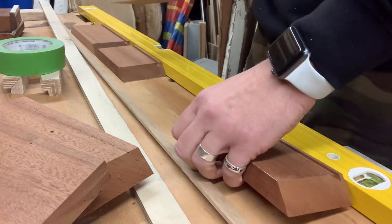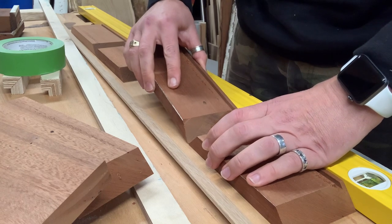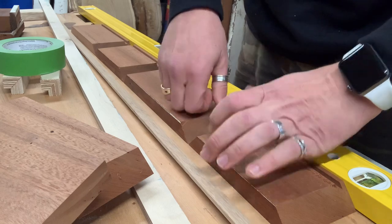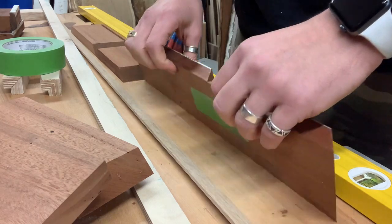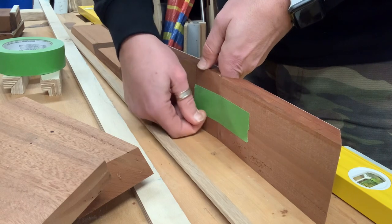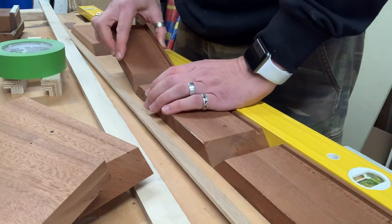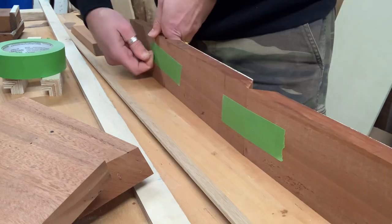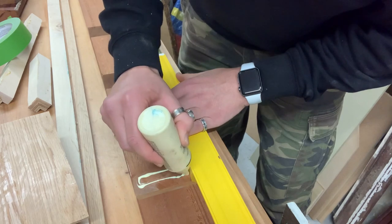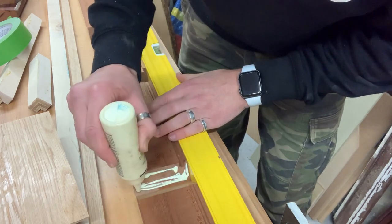I'm doing this somewhat upside down — it would have been easier the other way. But you'll have seen this technique before: tape on all the mitres, make sure the edges are nice and tight together, then fold the whole thing up. It works out really nicely — the green tape is a little bit stretchy and acts as almost self-tightening clamps.